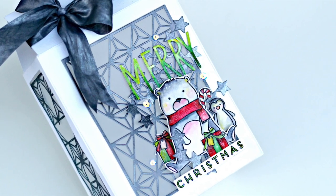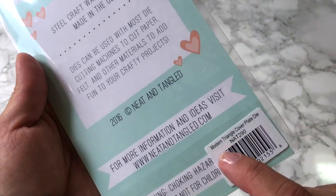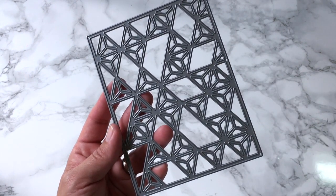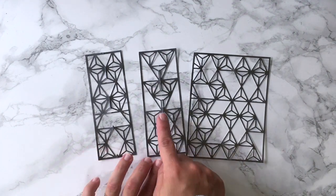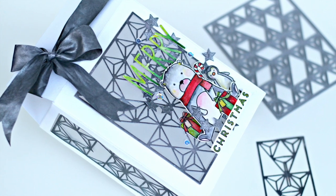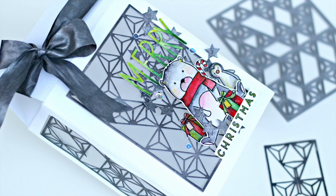Today I'm going to be using this background die called Modern Triangle Cover Plate. It is just perfect to do a wide variety of things, but today I want to show you how to alter the size of the final die cuts using this die, achieving always a perfect geometrical pattern. I'm also going to share a very easy watercolor technique and put it all together on a project.